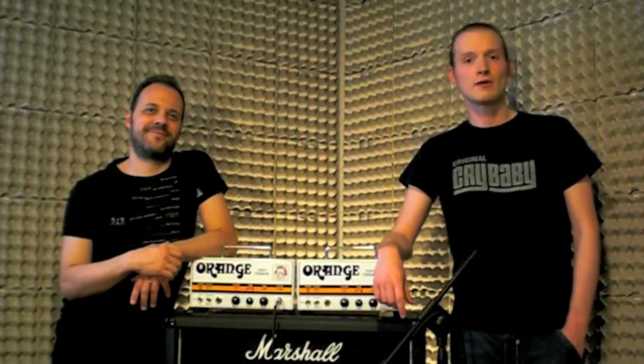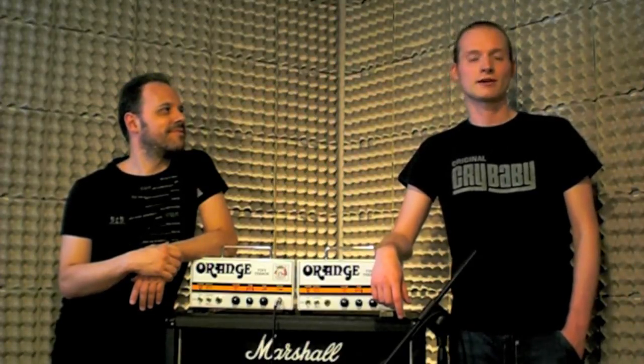Hi guys! In this video we would like to introduce our new Tiny Terror upgrade kit. This one is called the Orange Goring Mode.